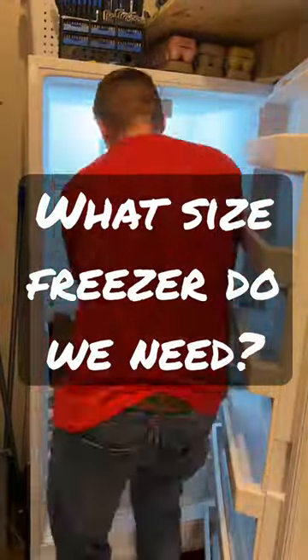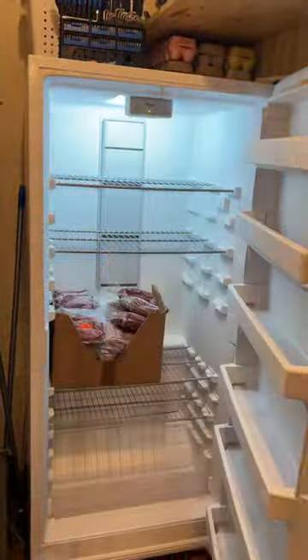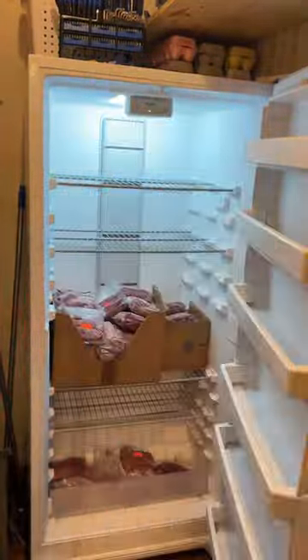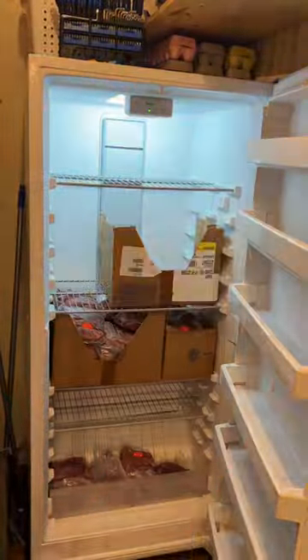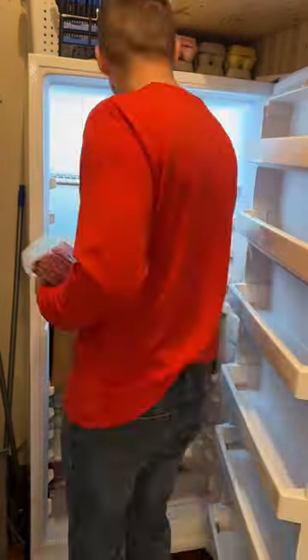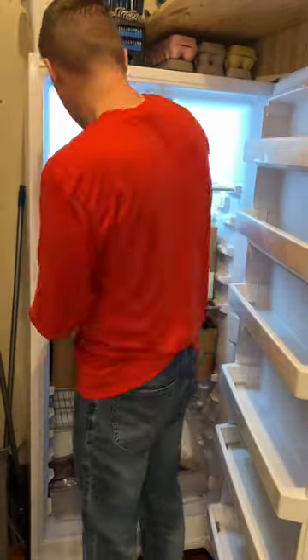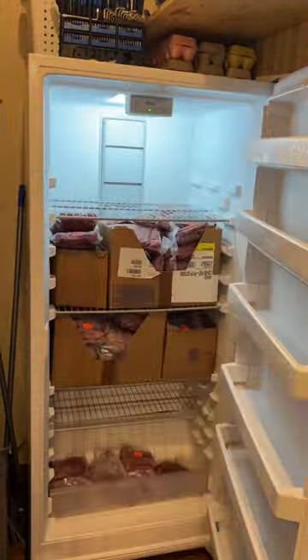If you're wondering how much space you need for a whole cow or half a cow and you're going to the slaughterhouse to pick one up, this is an 18.1 cubic feet freezer that we just got. It was completely empty as you can see, and we're loading it up with a cow that we got.